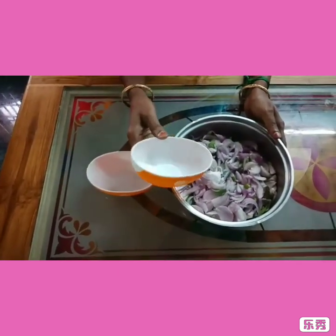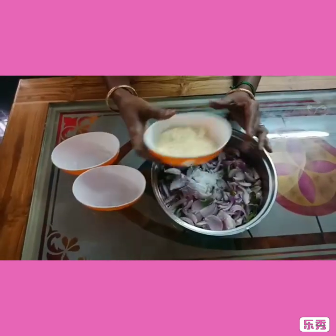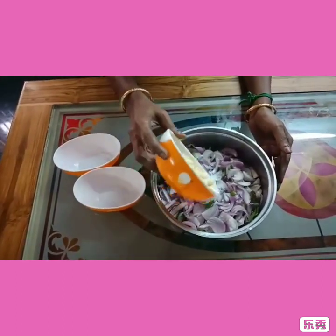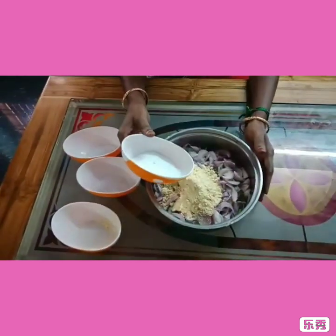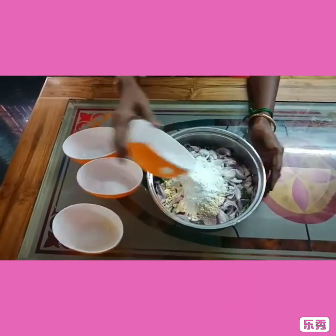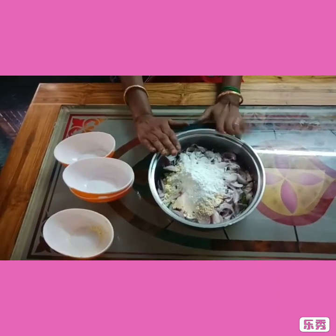I'm going to go to the distance and get some flowers. I'm going to go to the center and get some flowers. I've got the flowers and I'm going to go to the top.